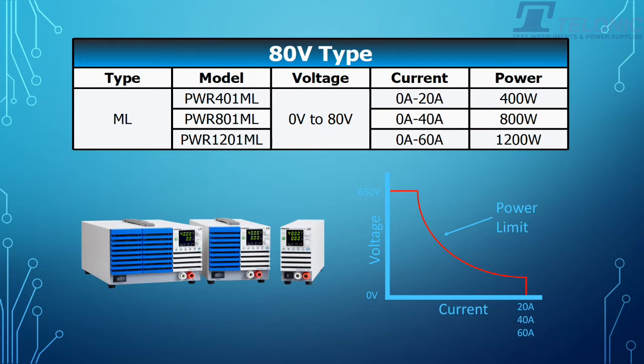Let's have a look at the 80V unit. So 0 to 80V — that could be either 0 to 20A, 0 to 40A, or 0 to 60A, depending on which power you need.